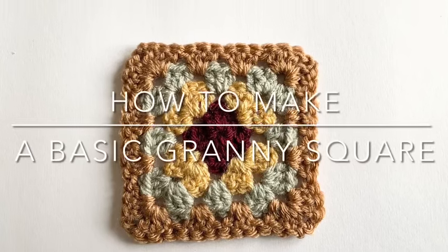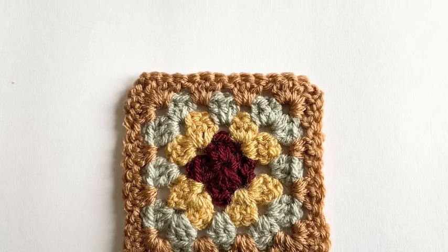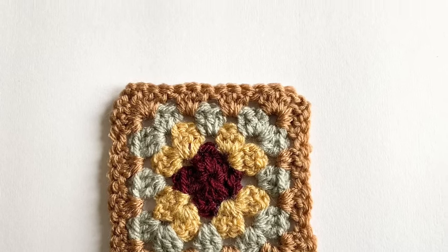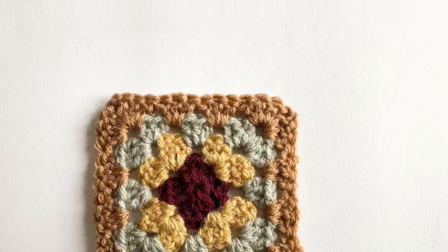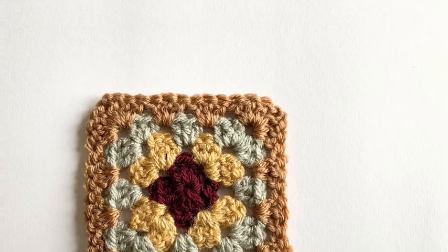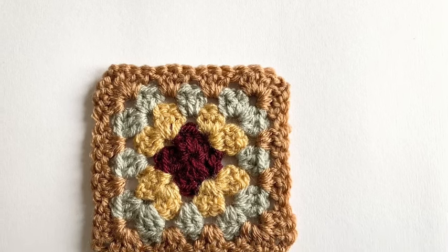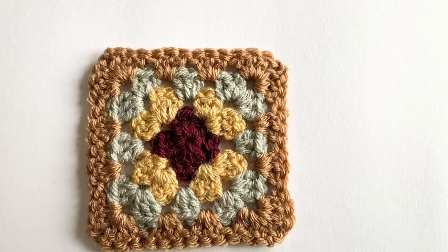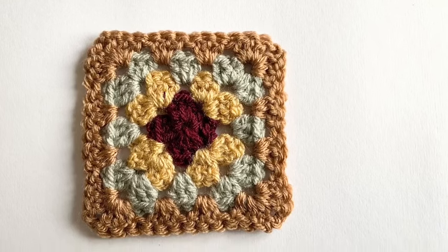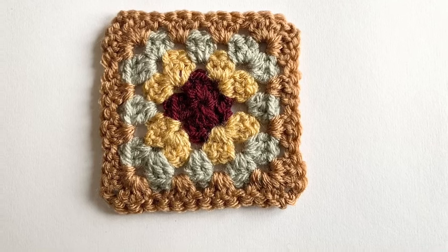Hi everyone, today I'm going right back to basics to show you how I make a simple granny square of four rounds. I use these squares a lot in my patterns and I'm surprised that I haven't actually made a video tutorial for them yet, so today's the day — especially since I've just published my new Winter Walk Blanket, and again it has lots of granny squares in it.